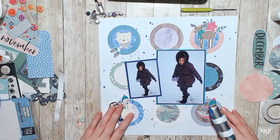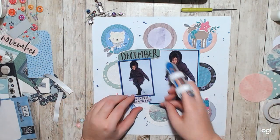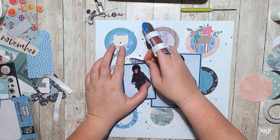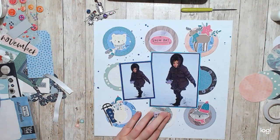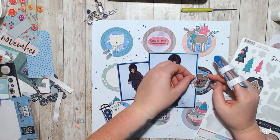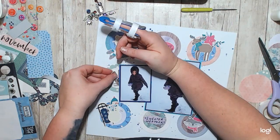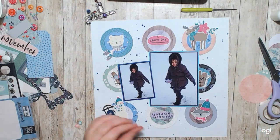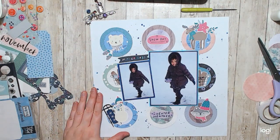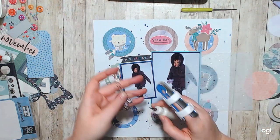So I wanted to give it a title, but I didn't like the way those stickers were starting to look, and I really wanted to fill in all of the circles. I made sure to split this wood basket in half so that it would fit in these two circles behind the photos. And I just called it 'Winter Days' — it could be 'Snow Day' or 'Sweater Weather,' it could be any one of those.